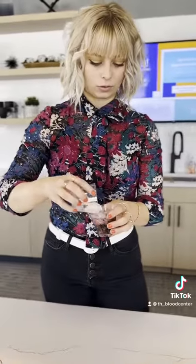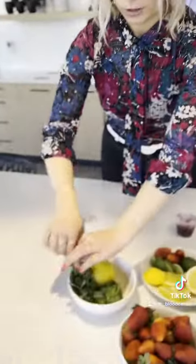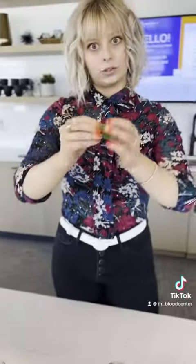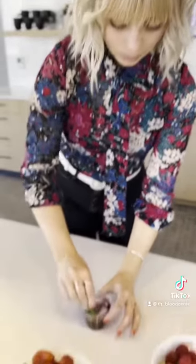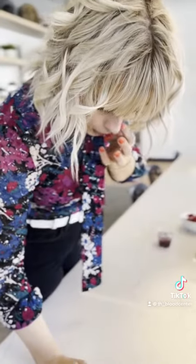Delicious. And we want to throw in some ice — keep it nice and cool. It's going to keep us hydrated while we donate. And just top it off with a little mint sprig. I like to twist and just rim the glass a little bit so that it gets that nice flavor while I'm taking a sip.